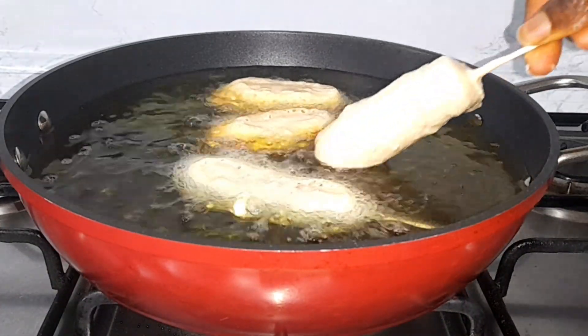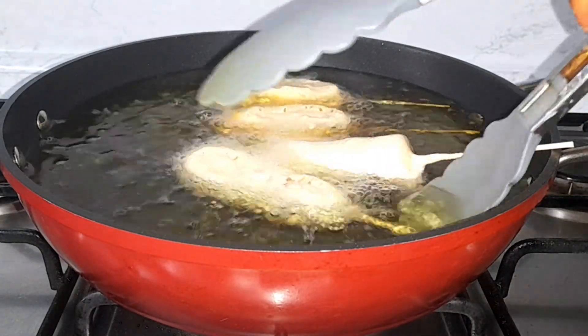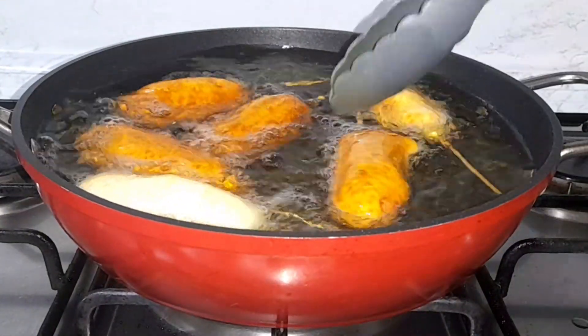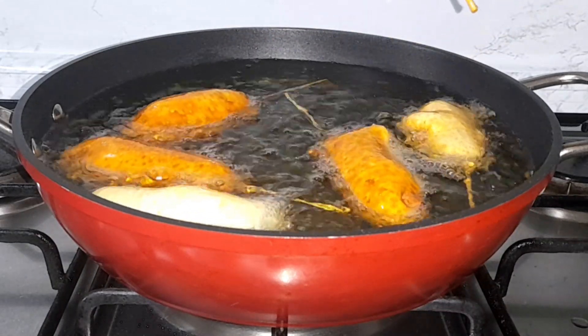Heat up some oil and once it's hot enough, place the sausages in. Be sure the oil is not too hot, otherwise the sausages will burn. Flip them and continue frying until they are golden or dark brown.